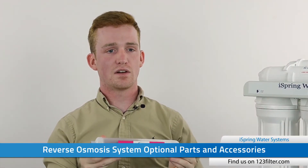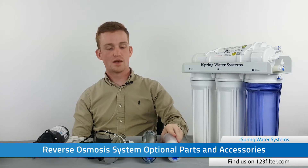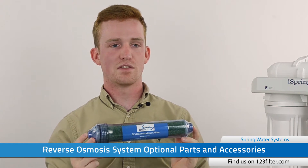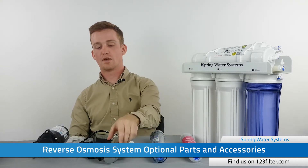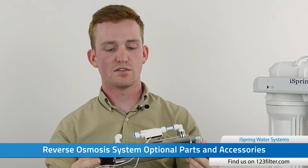The first add-on we're going to look at is the alkaline filter. It adds red mineral stone and calcite back into the water; its purpose is to balance the pH a little bit and improve the taste. The next filter does the exact opposite — this is the DI filter, or the deionization filter. It uses a process called ion exchange to remove everything from the water, giving you zero TDS.